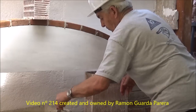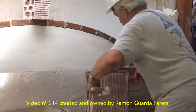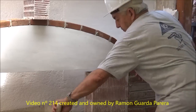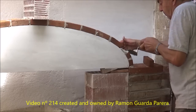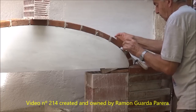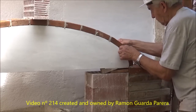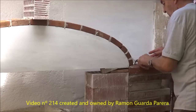It is important that there is mortar in the joints between brick and brick and that they do not touch. To place the last piece we can only cement this part. We place the piece and press it against the mortar to fix it and leave enough space for the joint on the other side. This other joint will be filled with mortar using the pointing trowel.